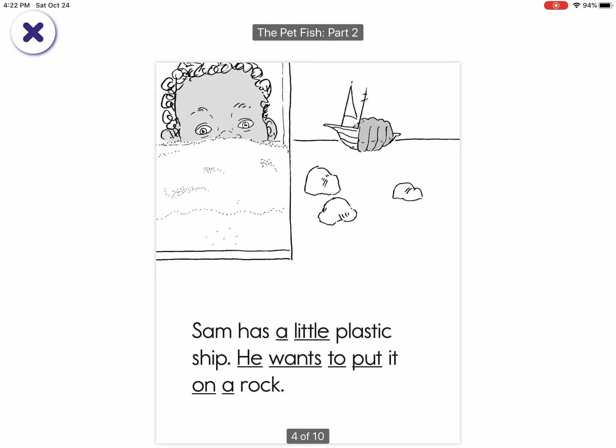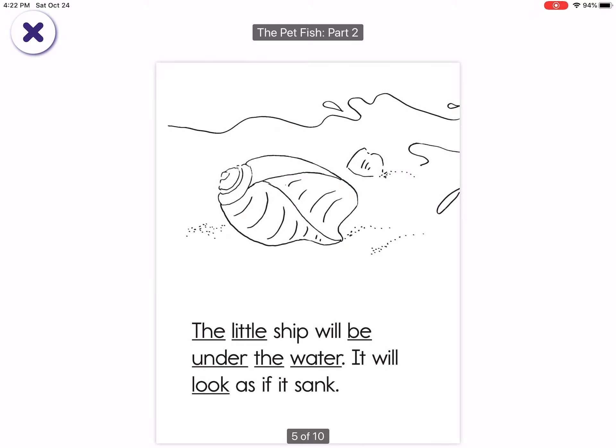Sam has a little plastic ship. He wants to put it on a rock. The little ship will be under the water. It will look as if it sank.